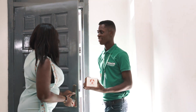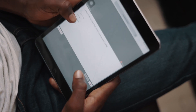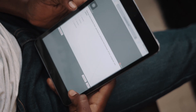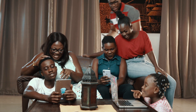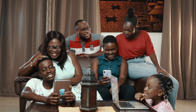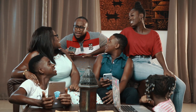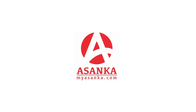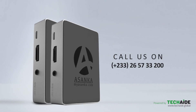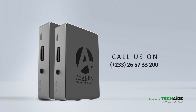You can order online and have it delivered to your home. One Asanka can support up to 20 plus devices, and you don't need the internet. For more information and to purchase, please visit myasanka.com or call 026-57-33200.